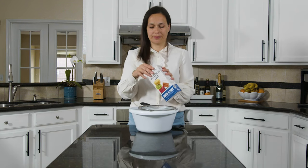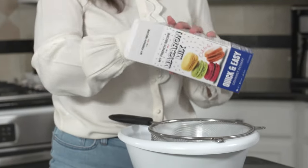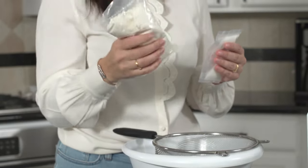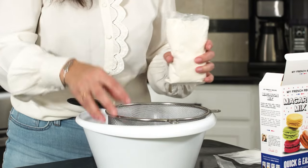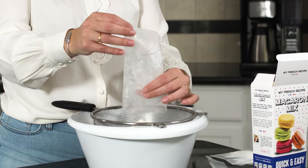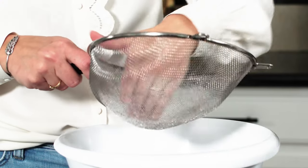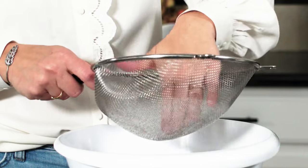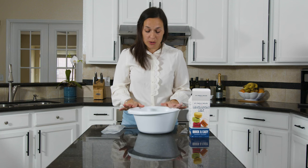Okay, let's start with the straining of the flours. First, let's open this baking mix. In the box you have two bags. For the first step we're gonna use the big bag. This is sugar and we're gonna leave that on the side for now. So let's open the bag and strain all the flours inside. When you have pieces inside you can just break them with your fingers. Okay, here we have our dry ingredients ready to use.